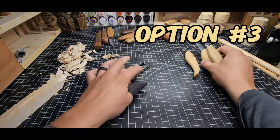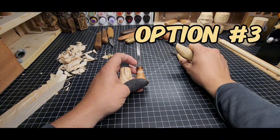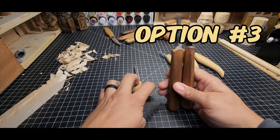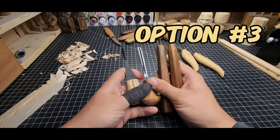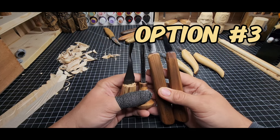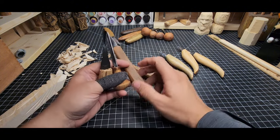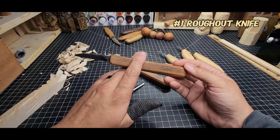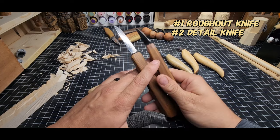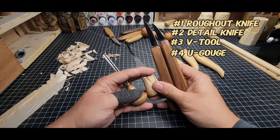Option three is the better option: get yourself a V-tool, a gouge, and at least one knife — best bet is a rough-out and detail knife. Two OCC tool knives plus a U-gouge and a V-tool is the setup I used for about nine months learning carving. If buying one at a time, I'd do it in this order: rough-out knife first, then detail knife, then V-tool, then U-gouge. Or just buy all of them at once — it depends on your budget.